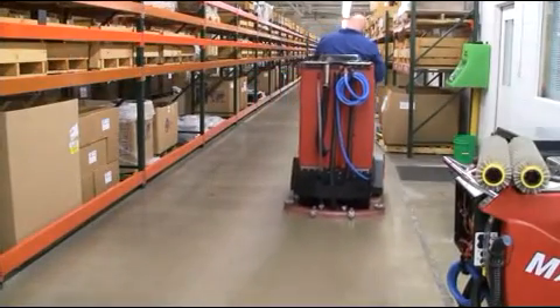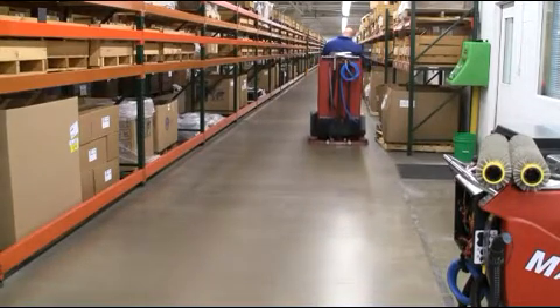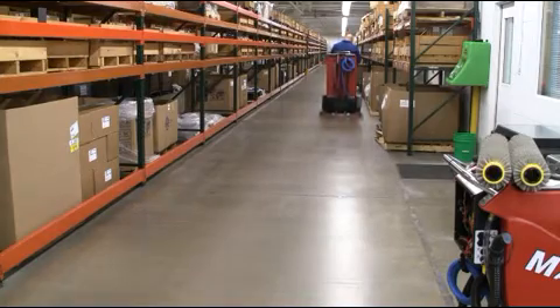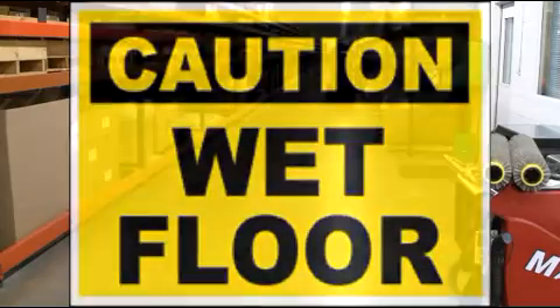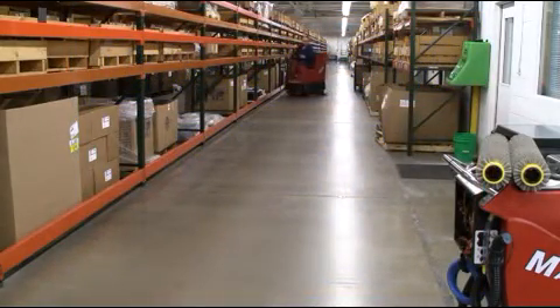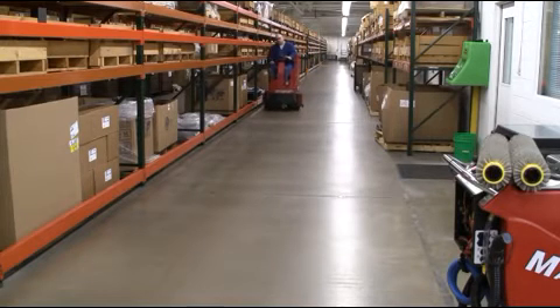When using your GTX in single scrub pass mode, it is important to make sure that the floor is pre-swept before conducting scrubbing operations. It's also important to have the proper wet floor signs posted throughout your scrubbing area. The most effective way to operate your GTX Rider scrubber is to scrub in a decreasing circle, as demonstrated here.